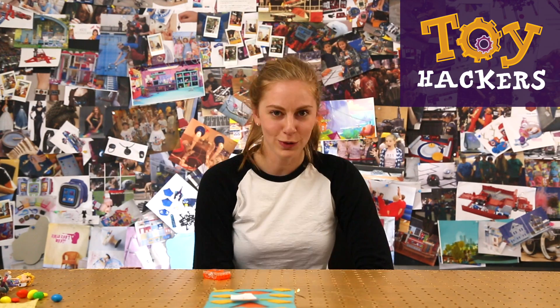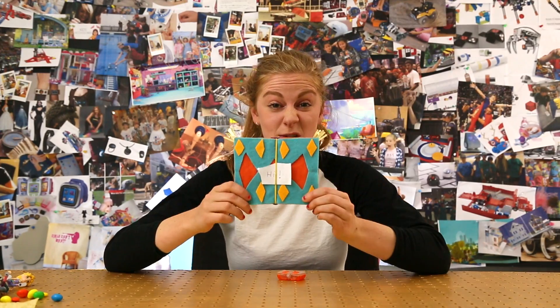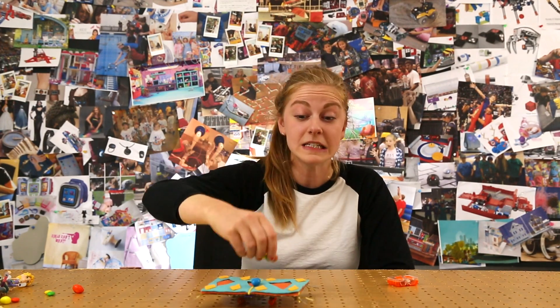Howdy hackers! Samo with GoldieBlox, and today we're going to learn how to make this magic carpet. So let's try it out. You can use it to deliver notes to your friends, or you can use it to send your friends candy.